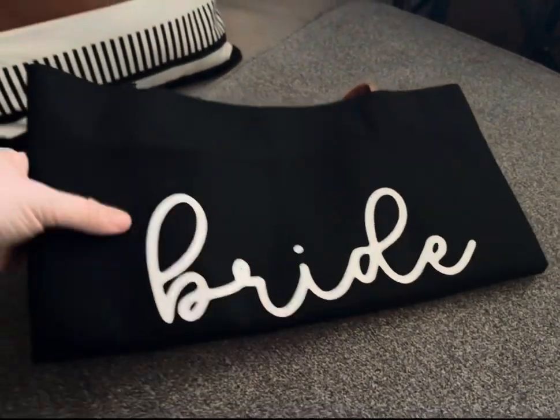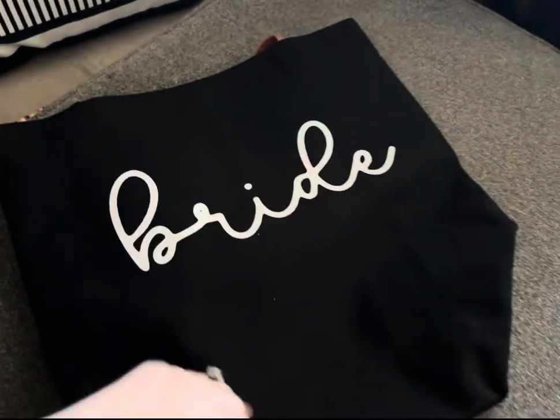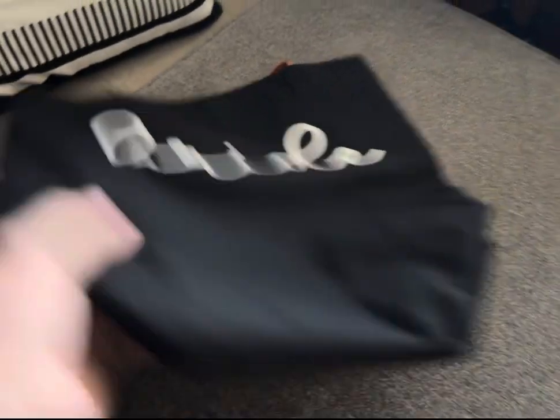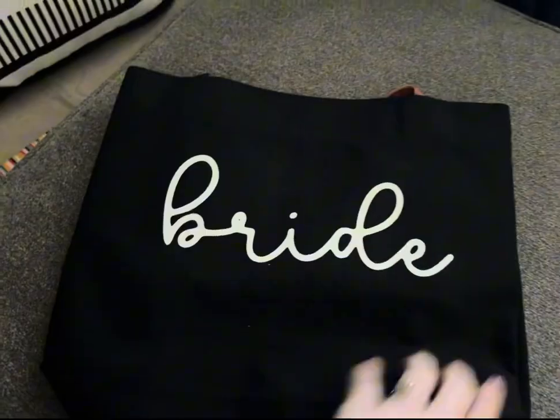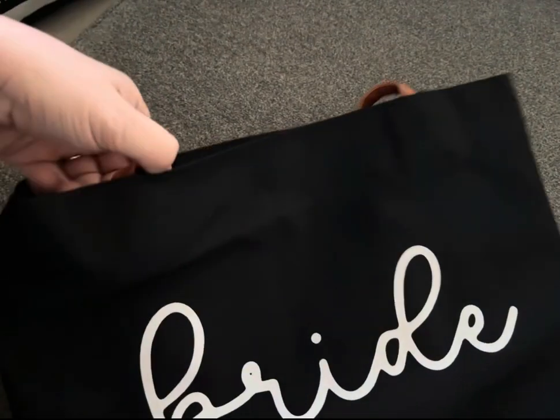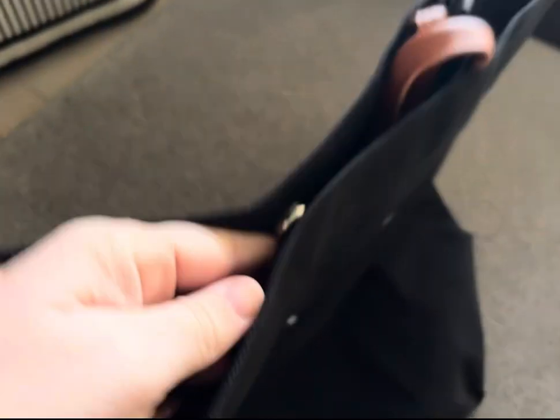This is the cute bridal tote bag that I got for a newly engaged friend. My plan is to stuff it with a couple other gifts and then give it to her and the groom. It's a bag that she can use throughout her engagement, her bachelorette party, her honeymoon, her wedding — whatever she needs. She can stuff things inside and take it with her.